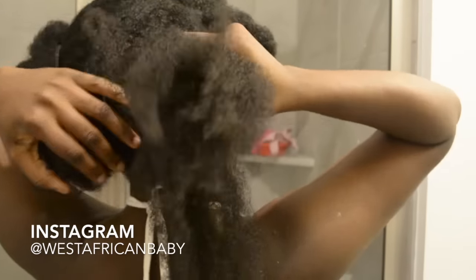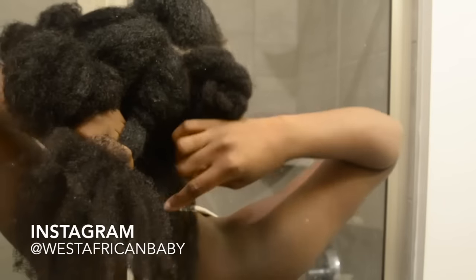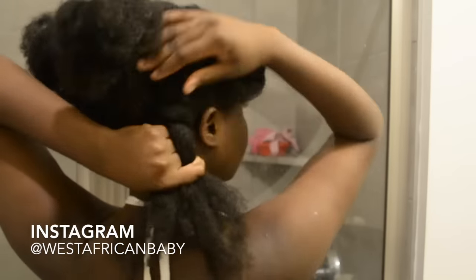Now I'm starting to flat twist the back — one of the four back sections. You don't want to flat twist too tight because you want your twists to be really chunky and thick.